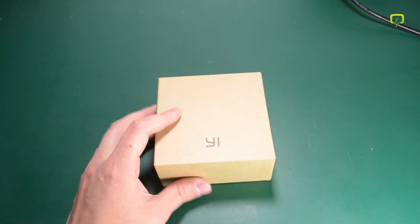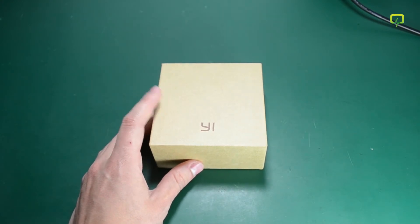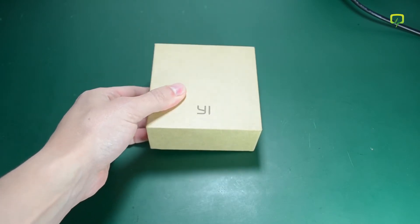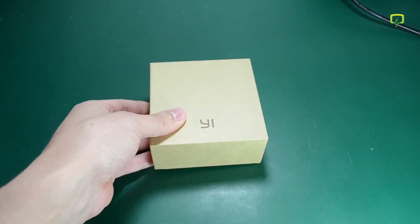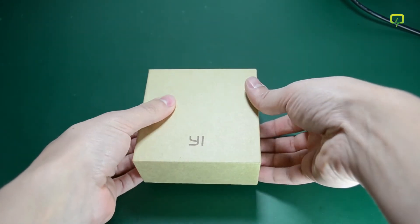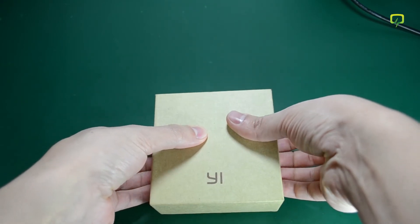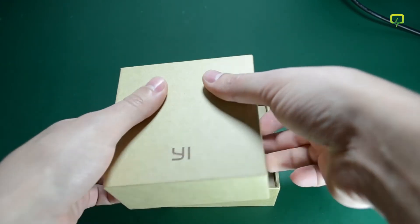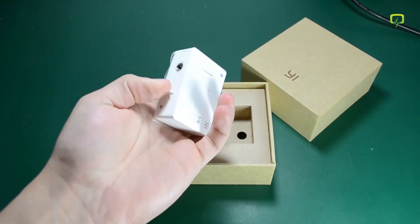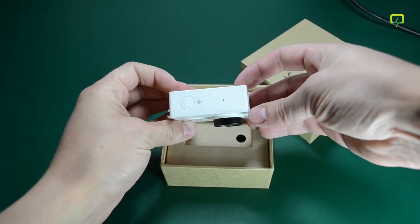Same as with all the Xiaomi products, it comes in this natural looking recycled cardboard box. Quite compact packaging. Let's take a look at what we get inside the box. This is the standard basic version, and inside you get the camera, which is quite small.